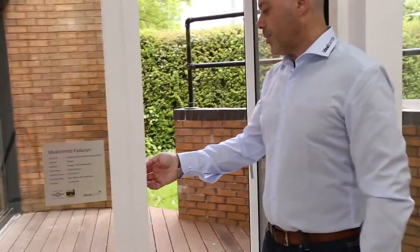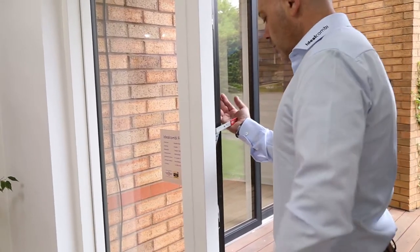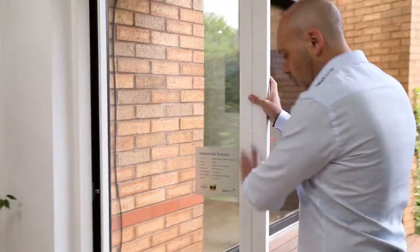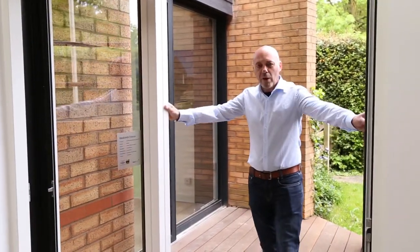The slave leaf is operated by a lever just here. You push that all the way up and the door will open, leaving one large opening.